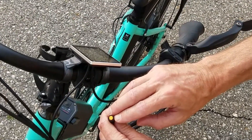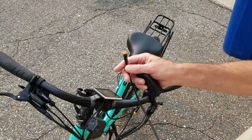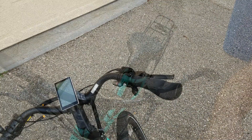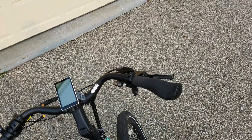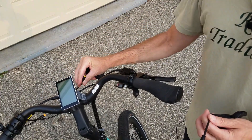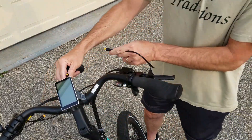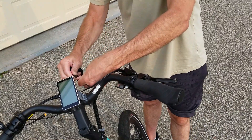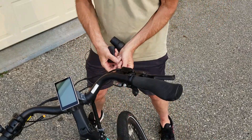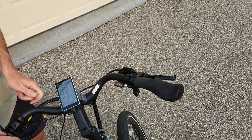Here is the throttle that I got. I've got my plug undone for the old throttle, but before I go too far, double-check that this is going to work. Plug it in, make sure you get your connections aligned correctly, then power everything up and switch it on.